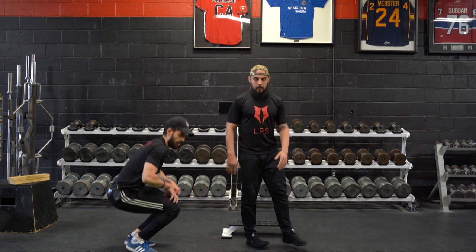So this is great for building up VMO strength, hip flexor strength, and overall leg development.